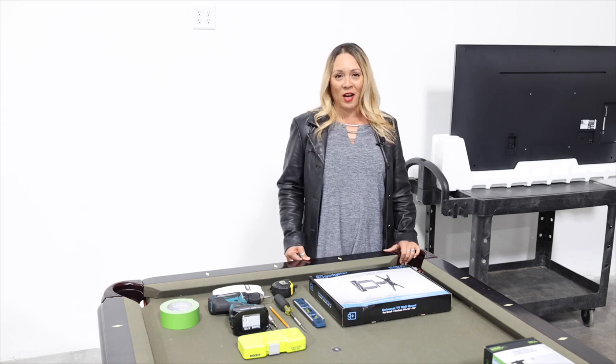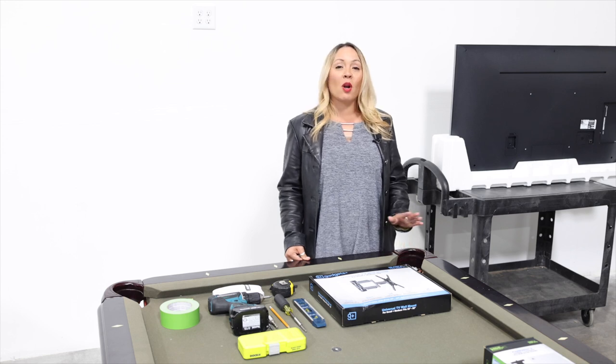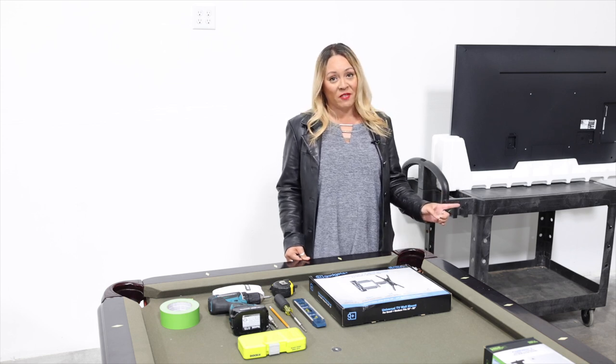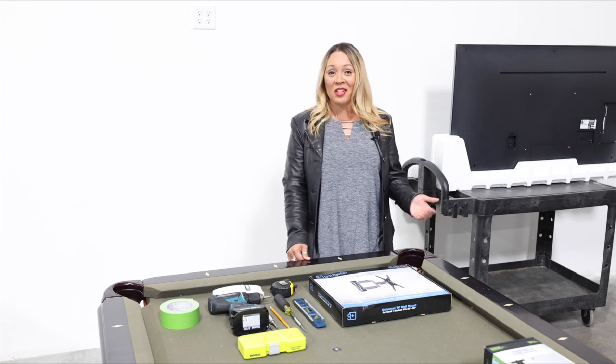It's time for the next step in our Man Cave transformation. Last time we talked about space planning — where to put all of the large items, including the TVs — and we already relocated the outlets, so now it's time to get to installing those TVs.